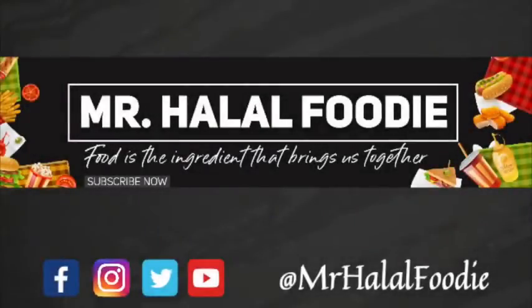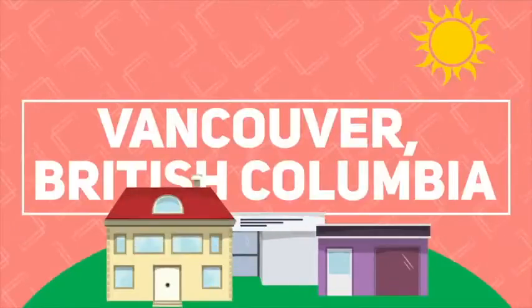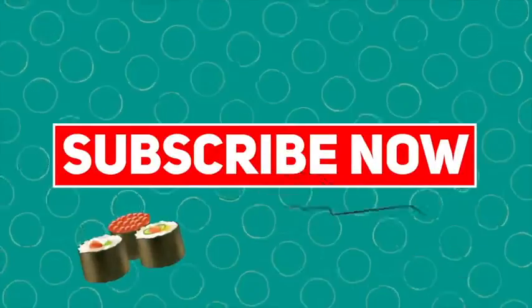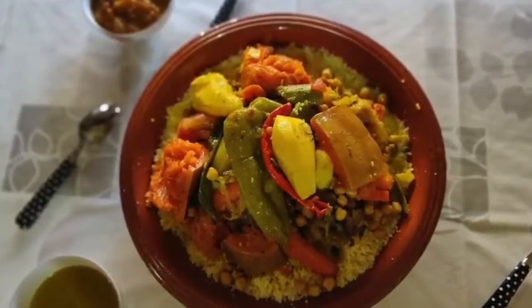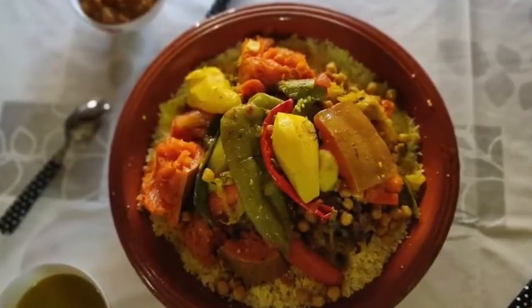Food is the ingredient that brings us together. Playing throughout Morocco, visiting different cities and trying different dishes. So don't forget to subscribe to our channel, that way you'll stay updated throughout our trip.